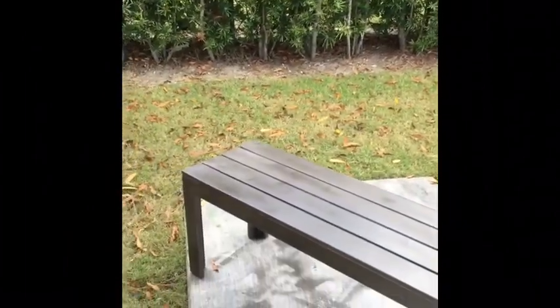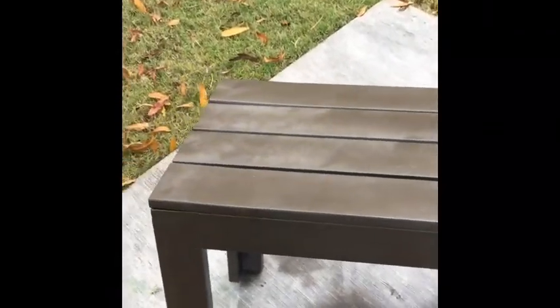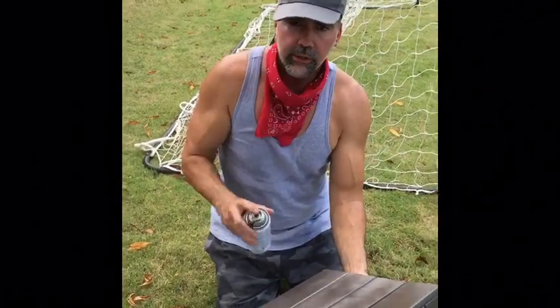Spray paint something at home, private property — don't go out there. All right guys, thank you. Remember: if I could do it, you could do it.